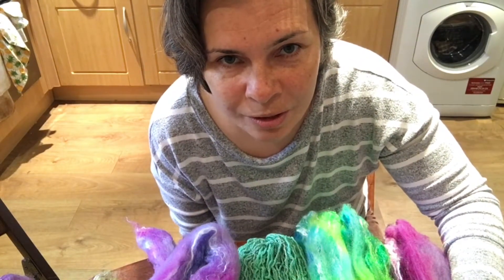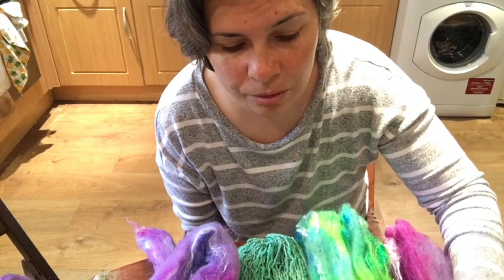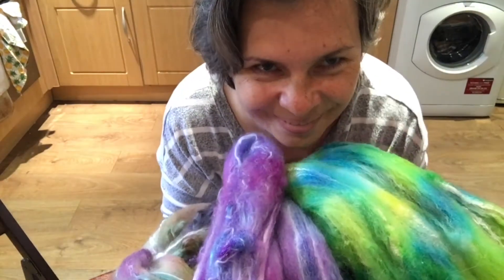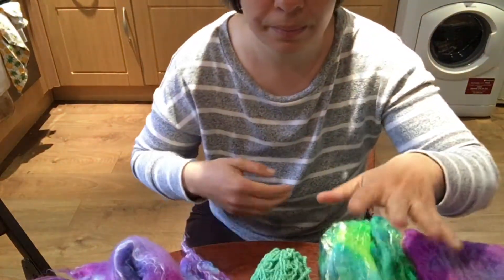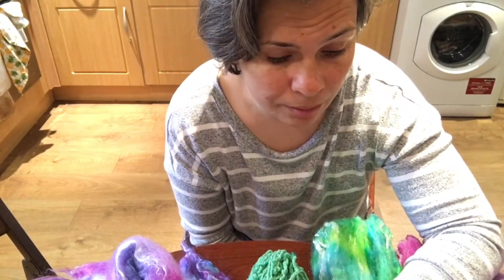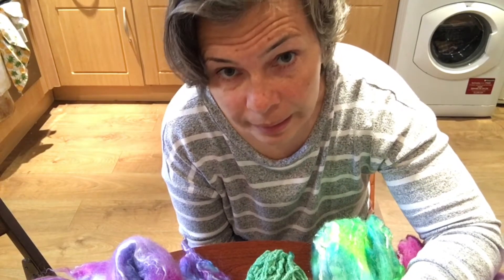Hello, welcome to my channel! My name is Anna. In this video I would love to share with you the results I got from my white buds and buds with different fibers for hand dyeing.